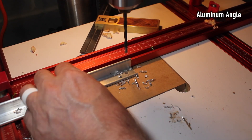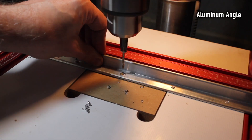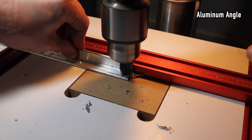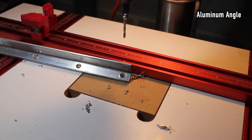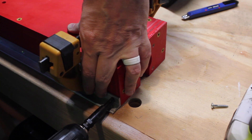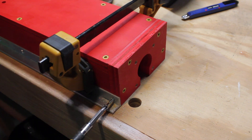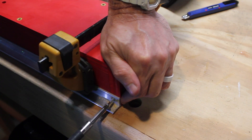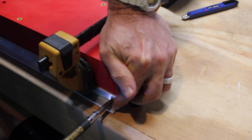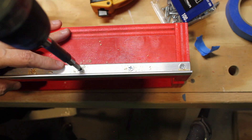I drill pilot holes and then countersink them to accept some wood screws, which I'll attach here. A slightly longer wood screw goes on this one because I have more material to bite into — that is an inch. And then three-quarter inch wood screws are used where there's only one board underneath.